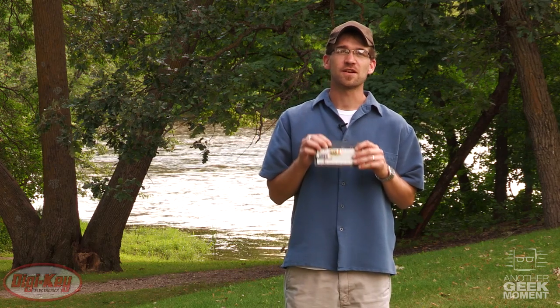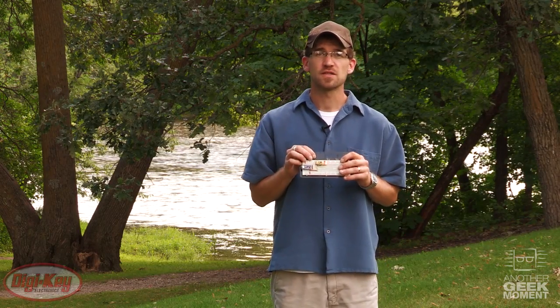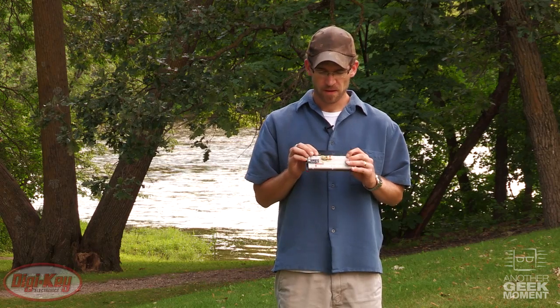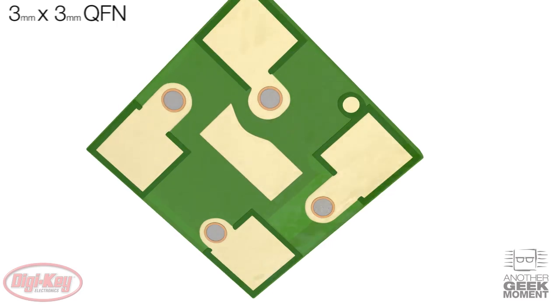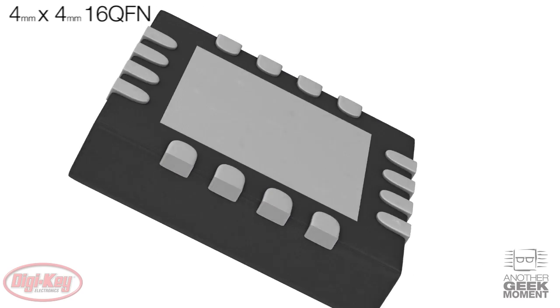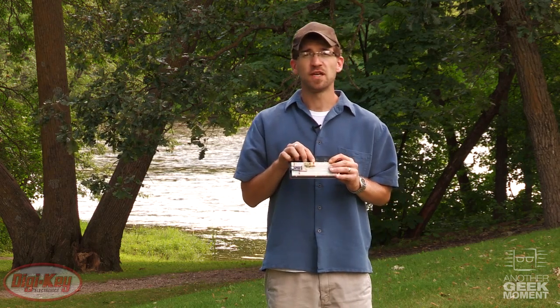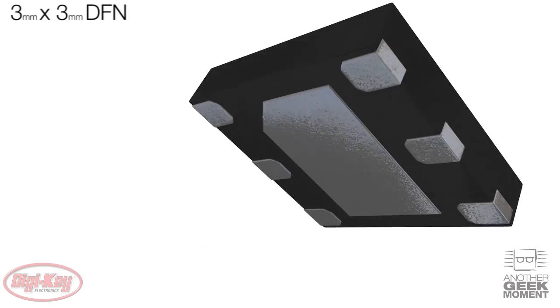All three of these sensors are factory calibrated and feature small package sizes so they can be mounted on tightly packed PCB boards. The pressure sensor is a 3mm by 3mm QFN package. The temperature sensor comes in a 4mm by 4mm 16-pad QFN, and the humidity sensor comes in a 3mm by 3mm DFN.